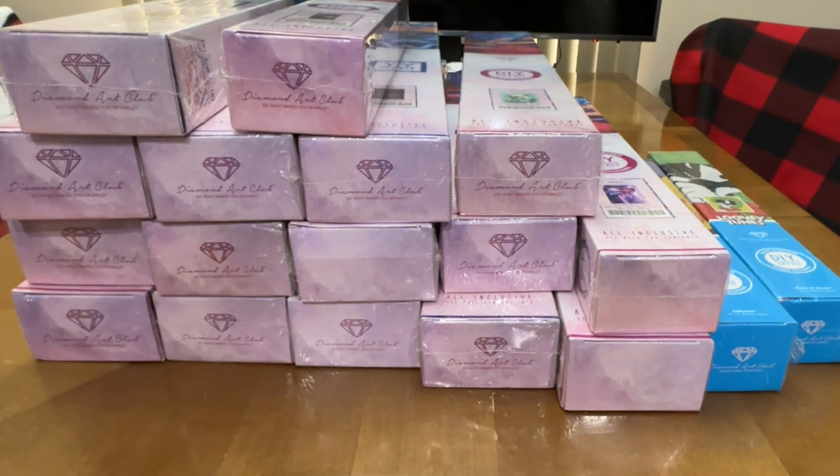My stash is sitting at 76, and I'm going to try to do a lot more diamond painting over the next month or so — hopefully that will let me get some things done. If not, it's all good.